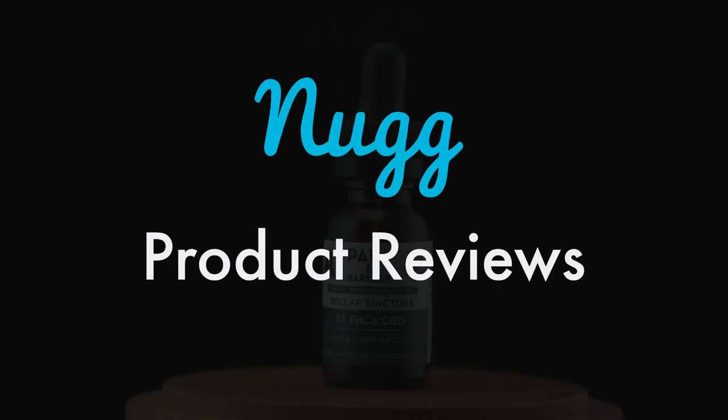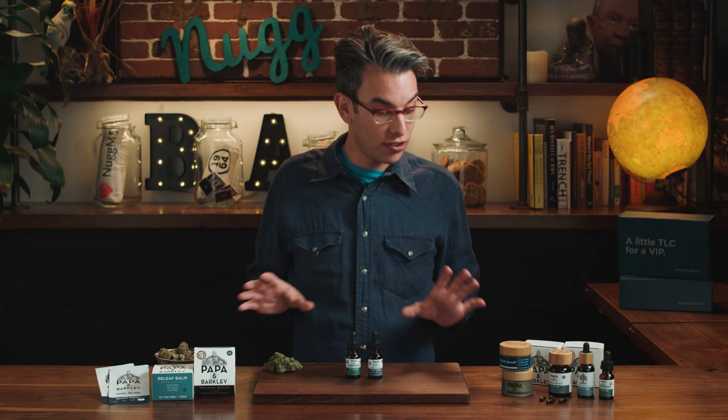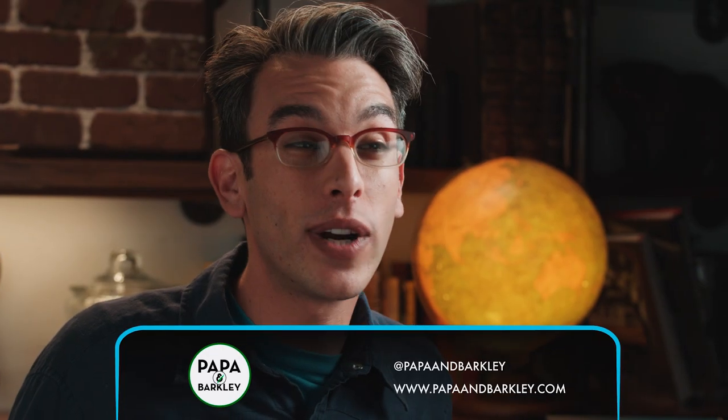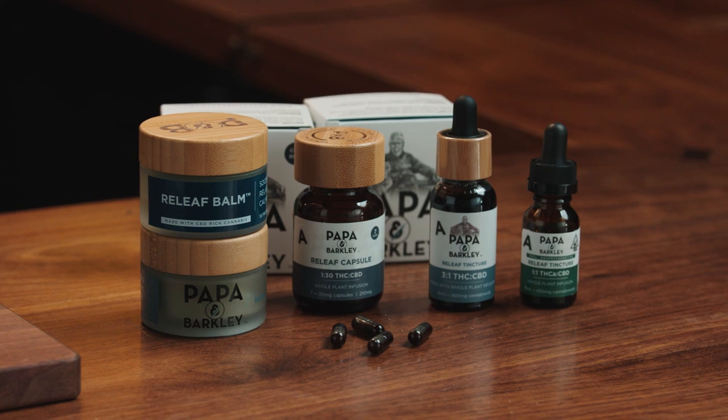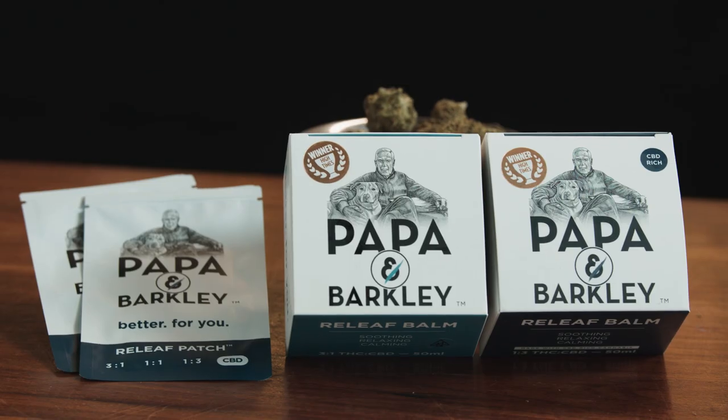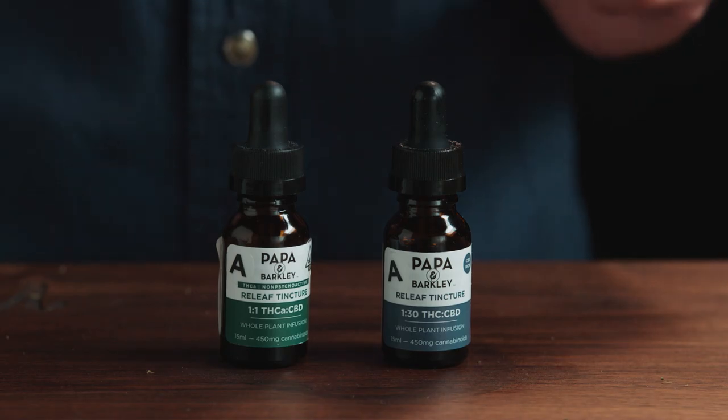Papa and Barclay is an awesome brand that's coming out with all sorts of new products to help you with personal wellness. They were founded in 2016 when Adam, the founder, wanted to find some sort of relief for his father's debilitating back pain. He found that it provided great relief, so now they're coming up with really new, innovative ways to give you the relief that you need from different cannabis products.